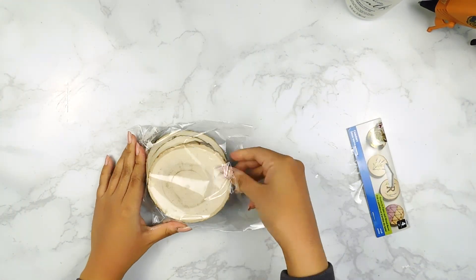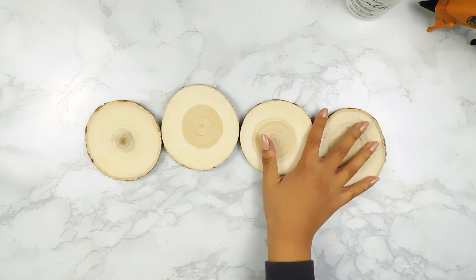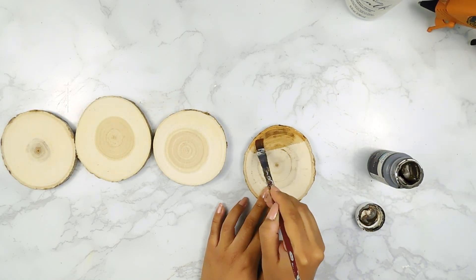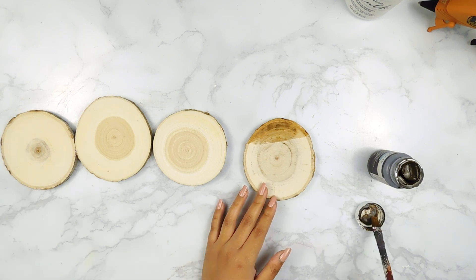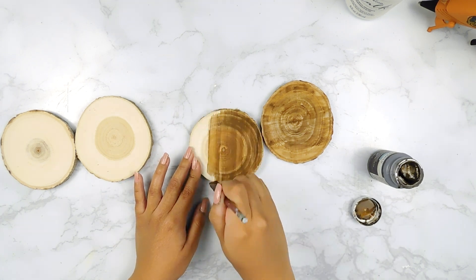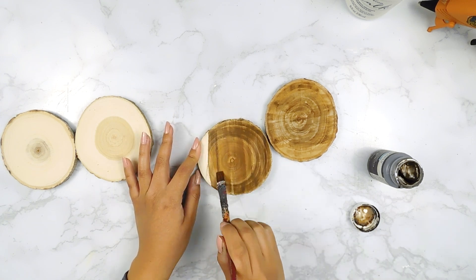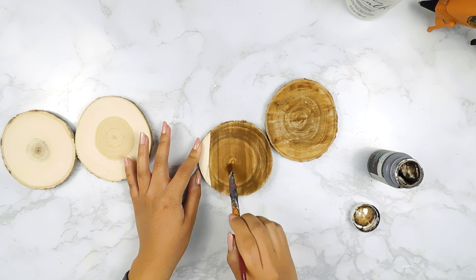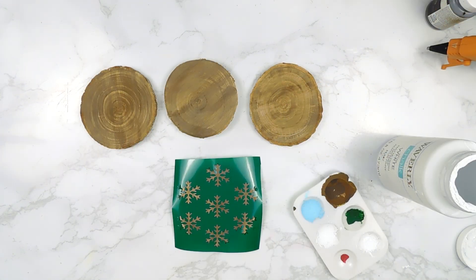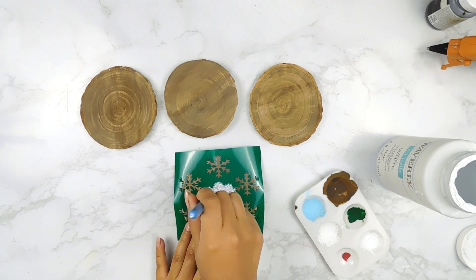Back to our next DIY — I'm going to be using this set of four wooden coasters by Plaid and I'm going to start off by staining them using some Waverly Wax in the color Antique. And once they're all dry, I used my Silhouette Cameo 4 to print out this adorable little snowflake pattern and I'm going to apply it to each coaster using some white Waverly chalk paint.